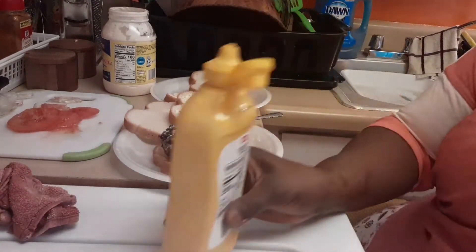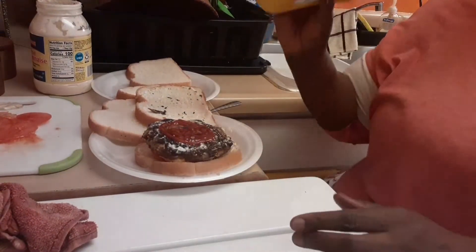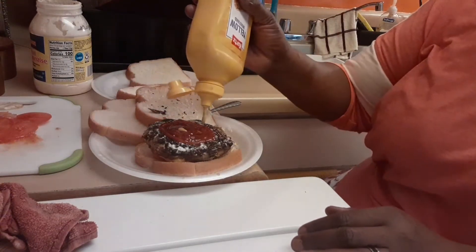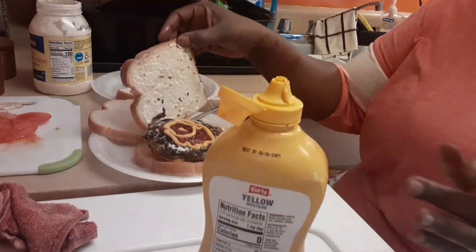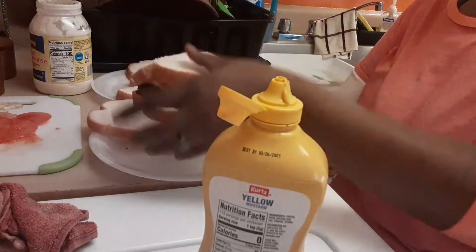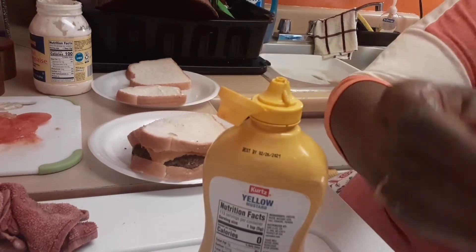Let me move the pan out of the way so you guys can see better. A little ketchup at the bottom — I don't want all that oil to come out — and a little bit of mustard. Honey, you want mustard on your hot dog? Okay, can you come grab it? All right, thank you!